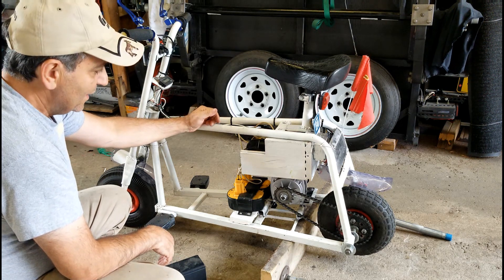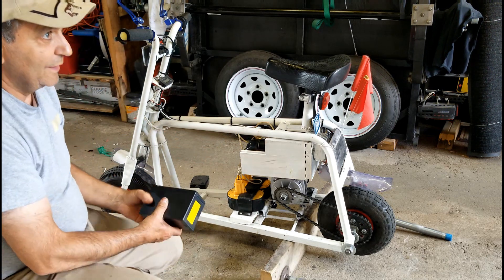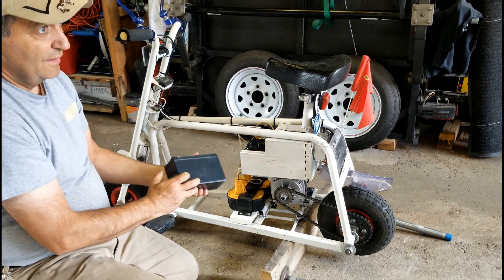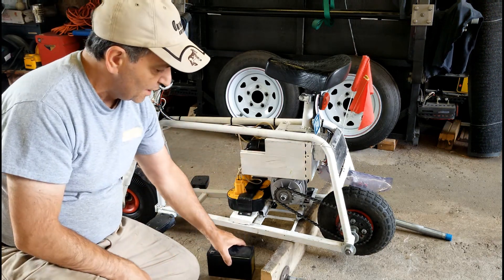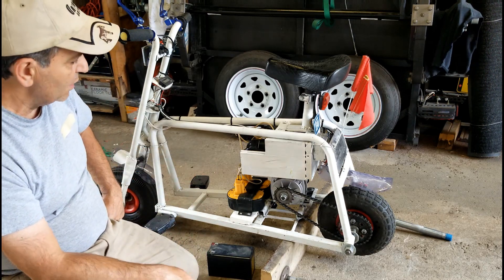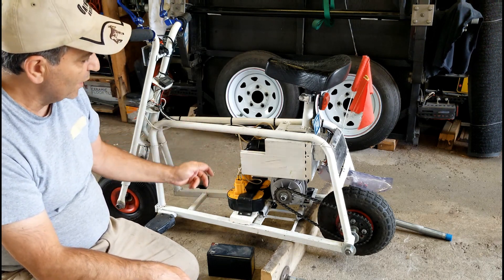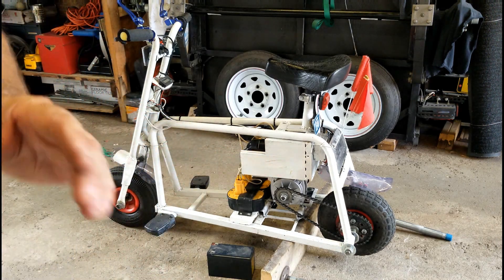The reason this box looks like this is that originally I used 12-volt square batteries, like the kind used for alarms, but I found the charge didn't last very long. I wanted something that would last a bit longer, and I found that the cordless drill batteries lasted way longer.